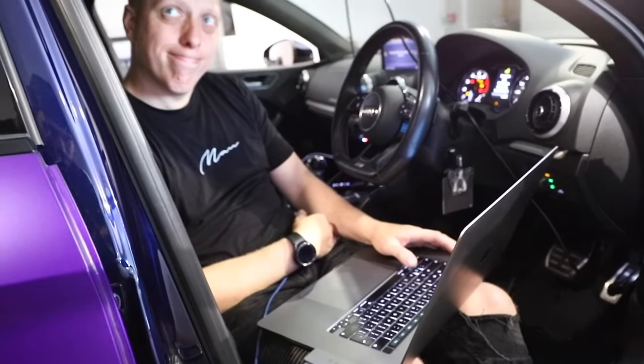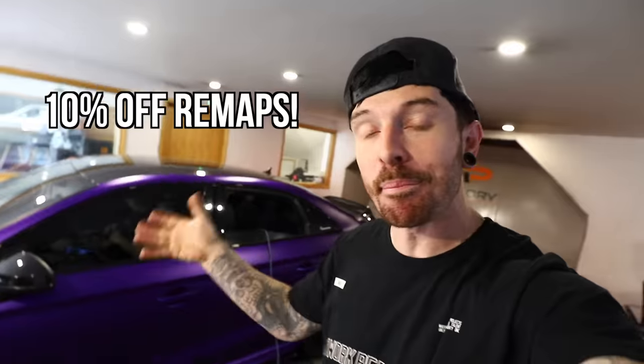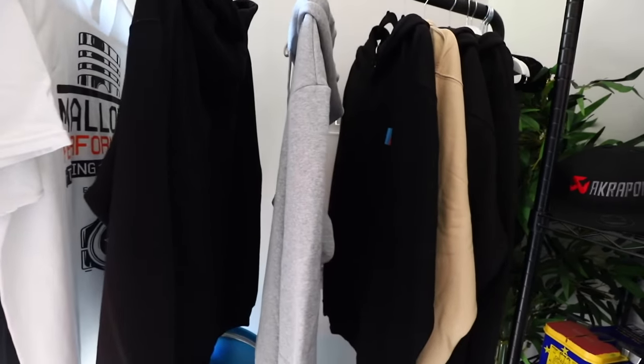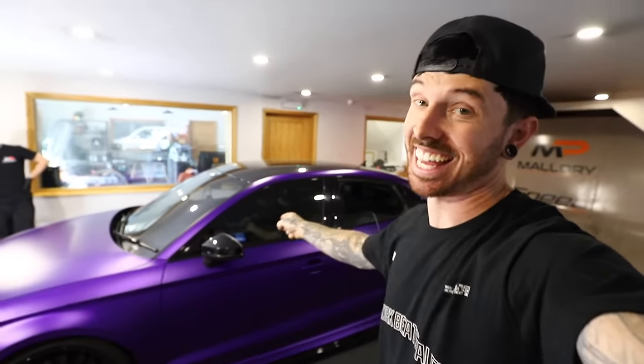On top of that, if you pop down to Mallory Performance and you want your car remapping, if you use code MATT10 that's going to give you 10% discount off remapping. As a little extra, I'm going to throw in some merchandise - a t-shirt, a hat or a key tag, whatever you fancy. Make sure you guys book in - the link is in the description box below. Let's take the S3 out.